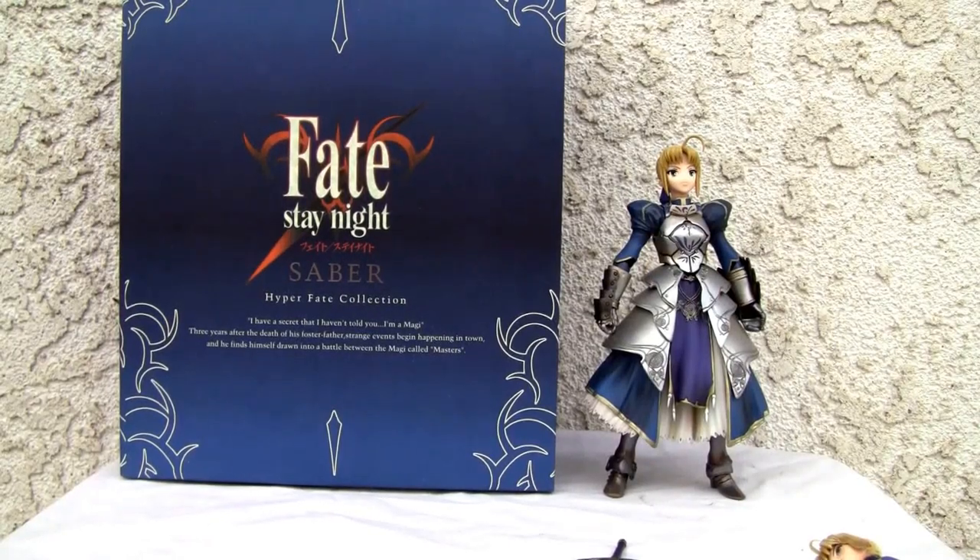Konnichiya YouTubers, this is Redstock, straight from Point Magu, California, and today we're going to do a video review of Hyper Fate Collection, Fate Stay Night, Saber.